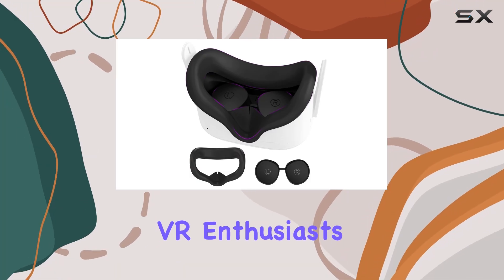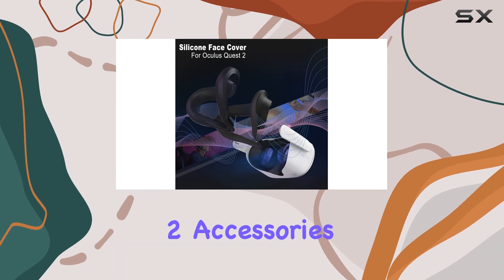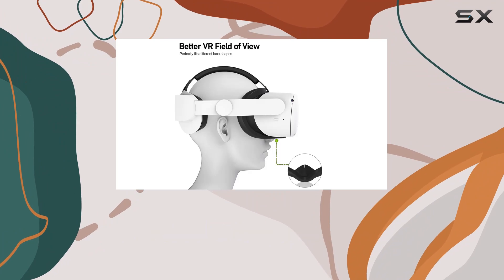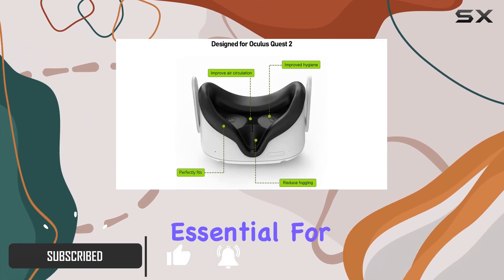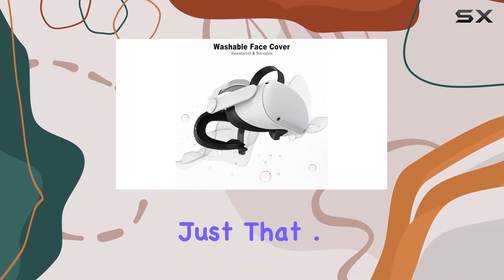Hey there, fellow VR enthusiasts. Today, I'm diving into the world of MetaQuest 2 accessories with a comprehensive look at the silicone face pad cover and lens protectors from AMZDM. If you're like me, comfort and clarity are essential for those long gaming sessions, and these accessories promise to deliver just that.